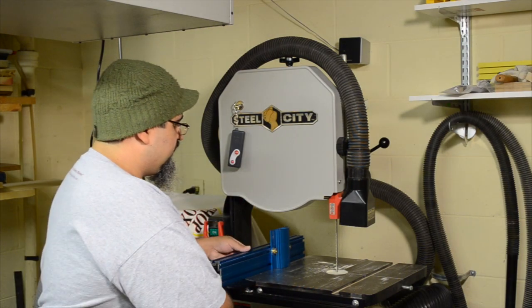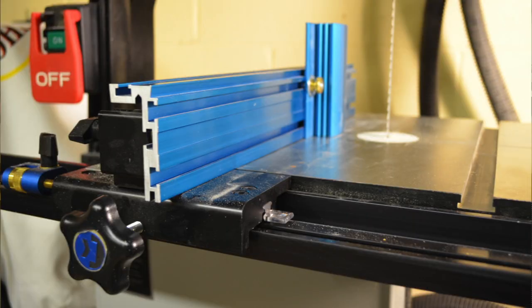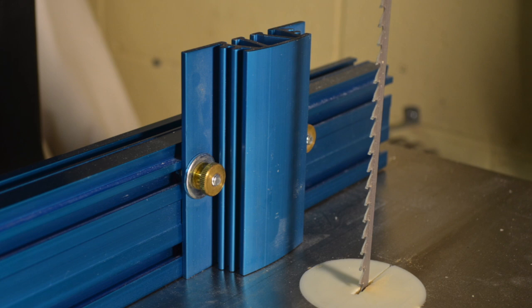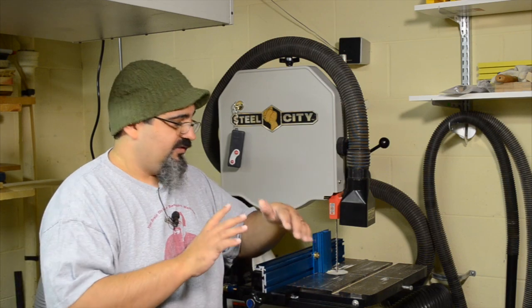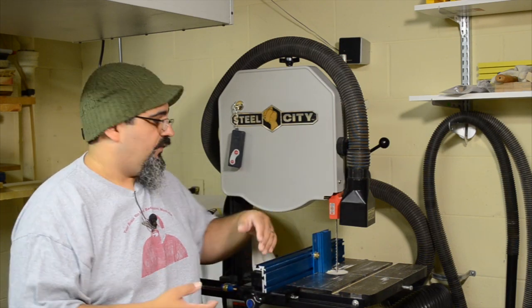The main thing is having the correct setup. My setup here on my saw is the Craig bandsaw fence system, and it's worked for me for a long time. In fact, when I got the new Steel City saw, I set aside the fence that came with it and put this one back on because it's always worked well for me.